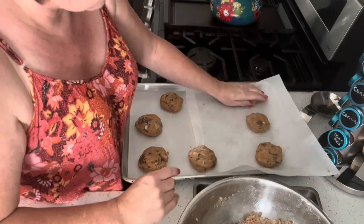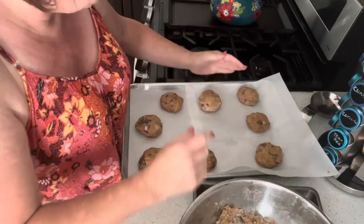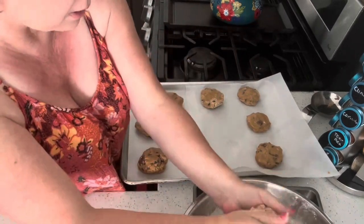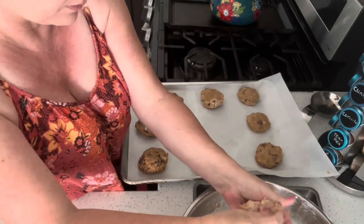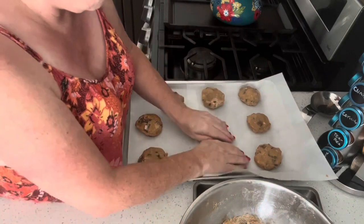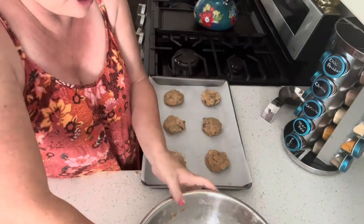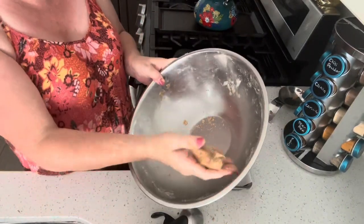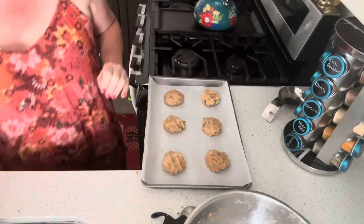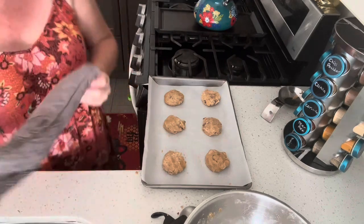Still might need that other pan. My large full-size sheet pan is gone — don't ask me what happened. With the little bit of crumbs that were there, I just took a tiny bit off of each cookie to get them incorporated. Wash my hands again. Get them in the oven — let's do this.